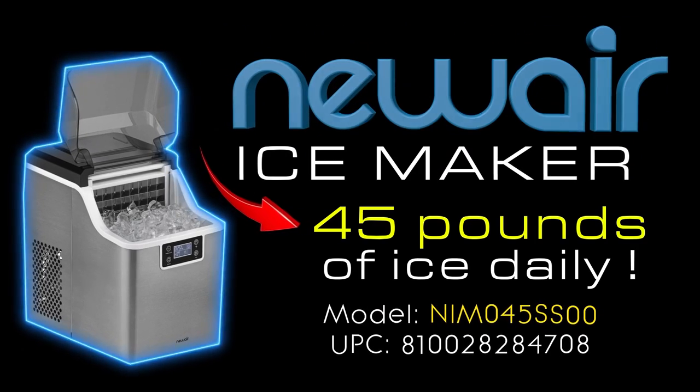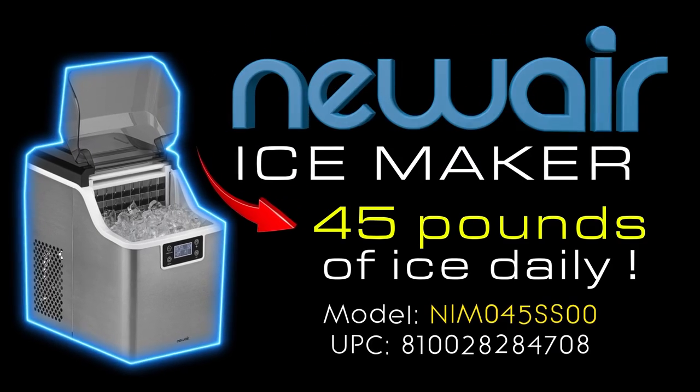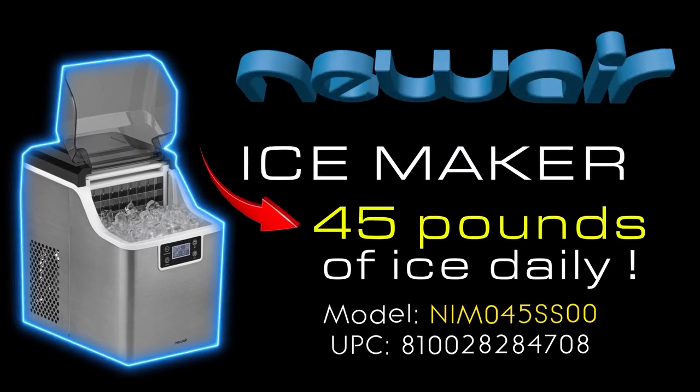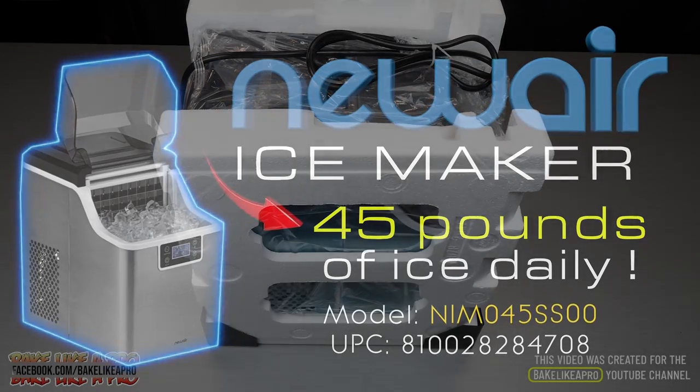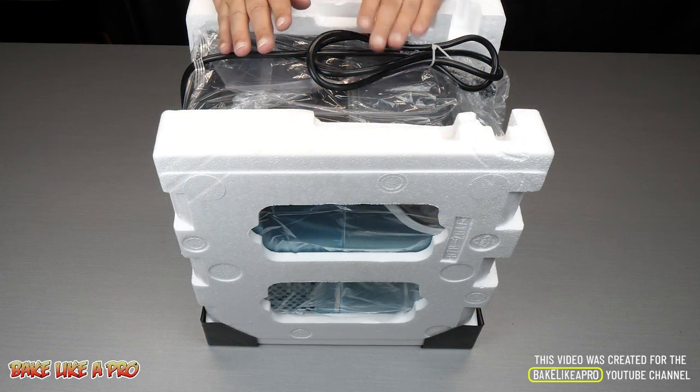Hey everybody, welcome back to my Bake Like a Pro YouTube channel. Today's video is not a recipe but it does have something to do with food, and this is an ice maker that just arrived yesterday, brand new, in the box.